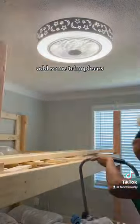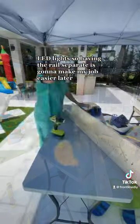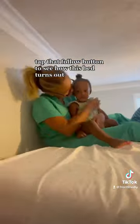I'm planning to paint this loft bed, add some trim pieces and LED lights, so having the rails separate is going to make my job easier later. Tap that follow button to see how this bed turns out.